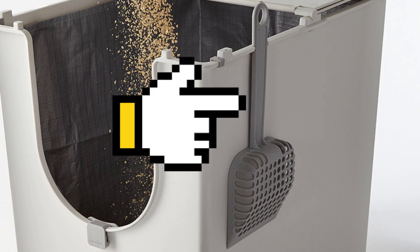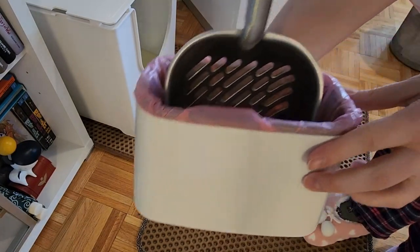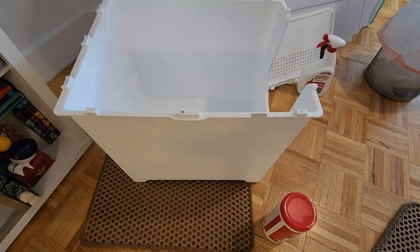While the Modcat Scoop is meant to attach on the side of the box, ultimately all the crap on it would just fall back on my floor. Instead, I opted for a litter box scooper holder, rendering the entire idea completely pointless. Good design, Modcat, but just not very practical.